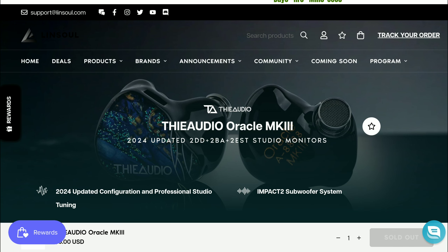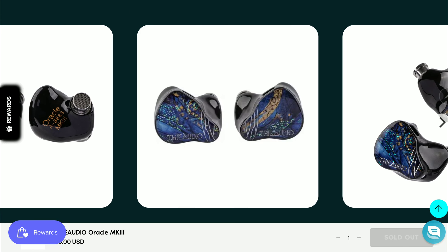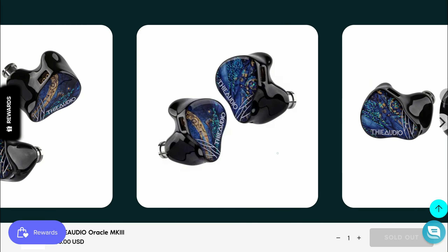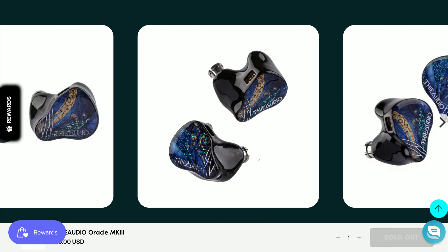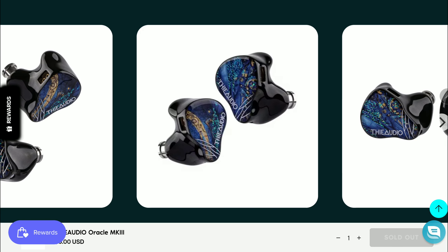FA Audio has been under the radar for some time now. They haven't really released any major new products — they did release their Hype series in the last few months, the Hype 2 and Hype 4 — but aside from those, no major in-ear monitors. This new model will still come with the same typical resin shell used across FA Audio's flagship lineup, including the Oracle and Clairvoyant series. They've maintained the same shell style.